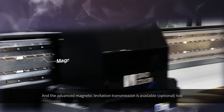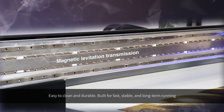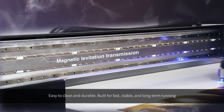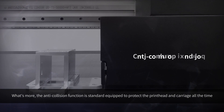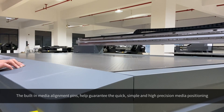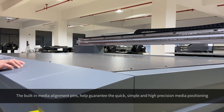The advanced magnetic levitation transmission is also available — easy to clean and durable, built for fast, stable, and long-term running. The anti-crash function is standard-equipped to protect the print head and carriage at all times. The built-in media alignment pins help guarantee quick, simple, and high-precision media positioning.